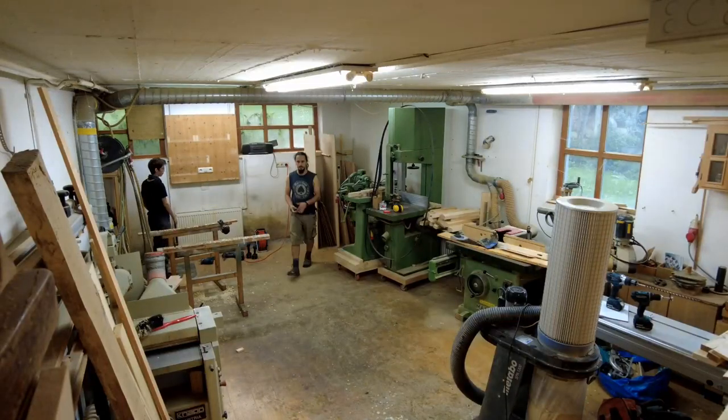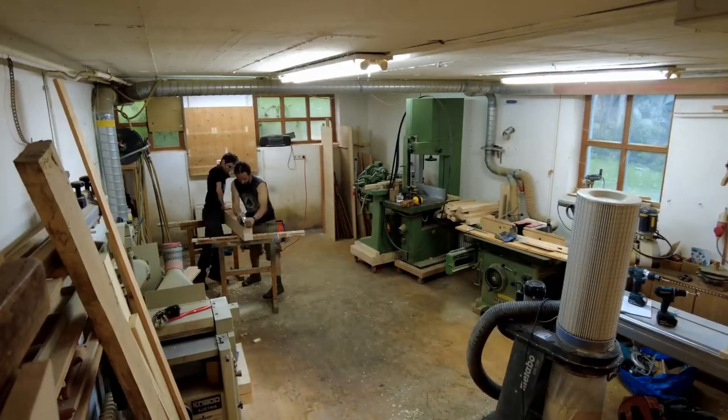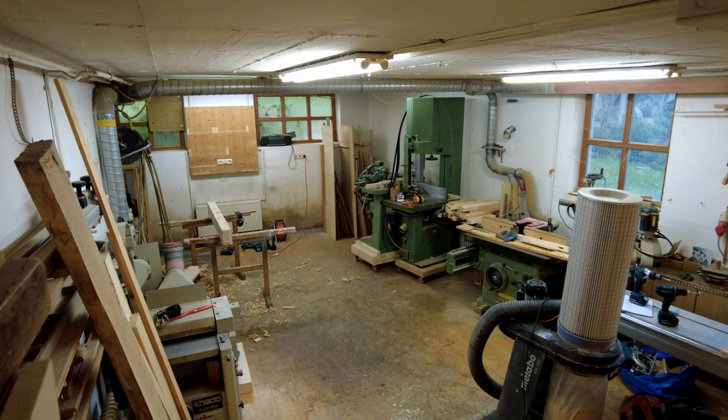As you already have seen in the last update video, we started preparing a wood rack in our workshop. We want to bring some order into the workshop — what material is already dedicated to a project versus what is material that can be used.